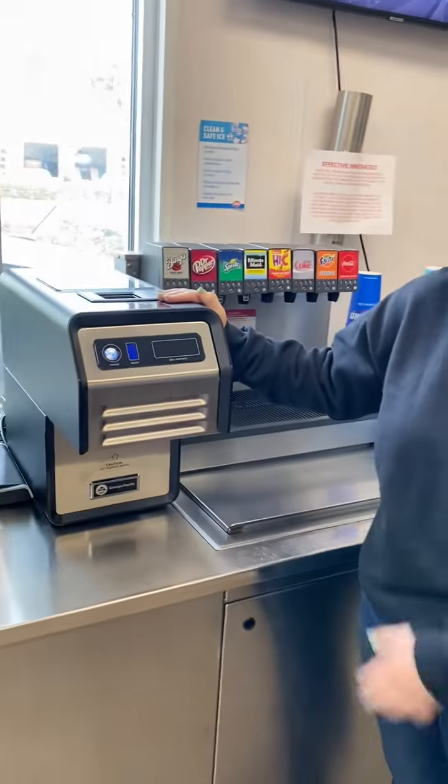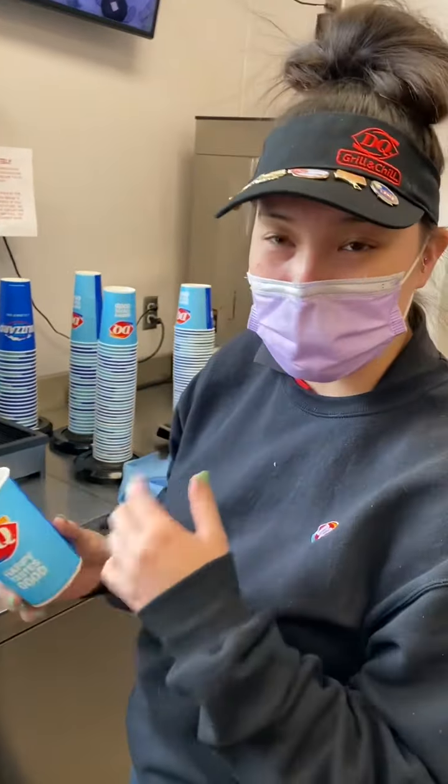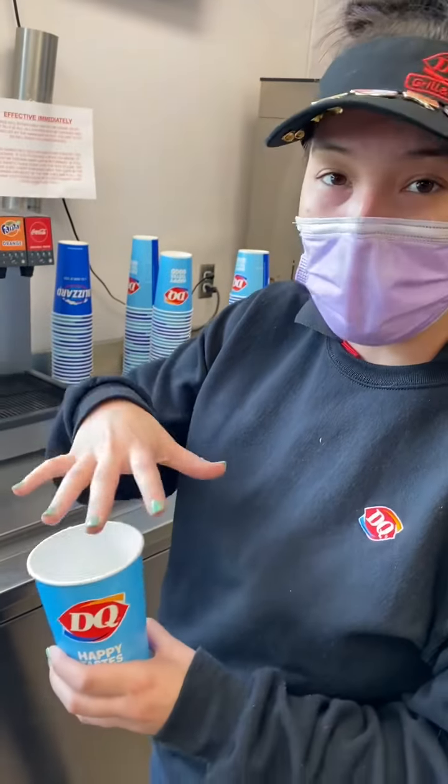All right, so today we got our new cup sealer in. I'm going to show you how to use our cup sealer. First, you want to fill up the cup — whatever size drink they got — and you want to make sure you don't overfill it.